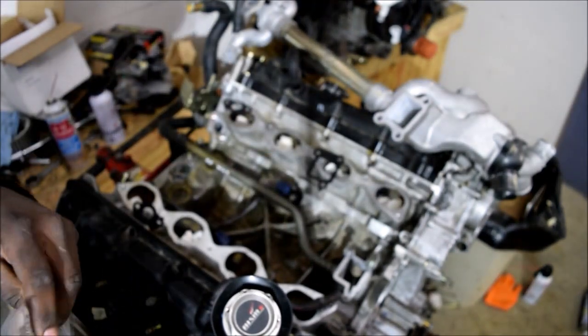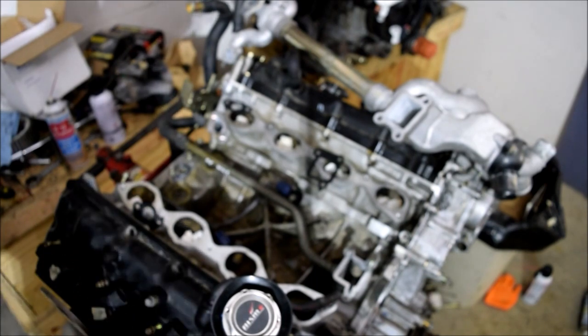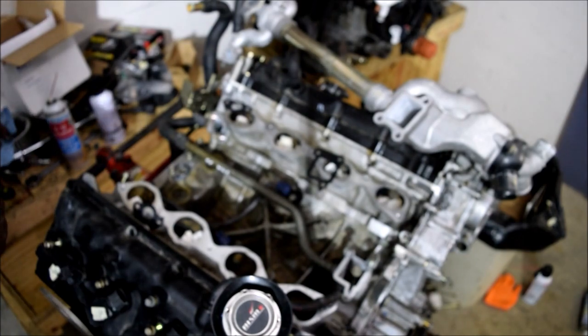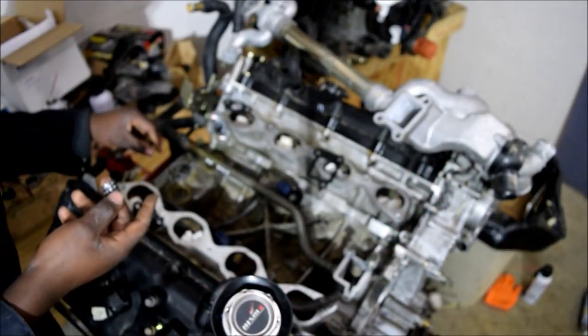Are they reusable? Probably, but again, my line of thinking is that if I've gone this far with this project, might as well just get brand new ones, you know? They don't cost that much. The water ones don't cost that much, surprisingly — well, not surprisingly. I mean, the water system is not that harsh.